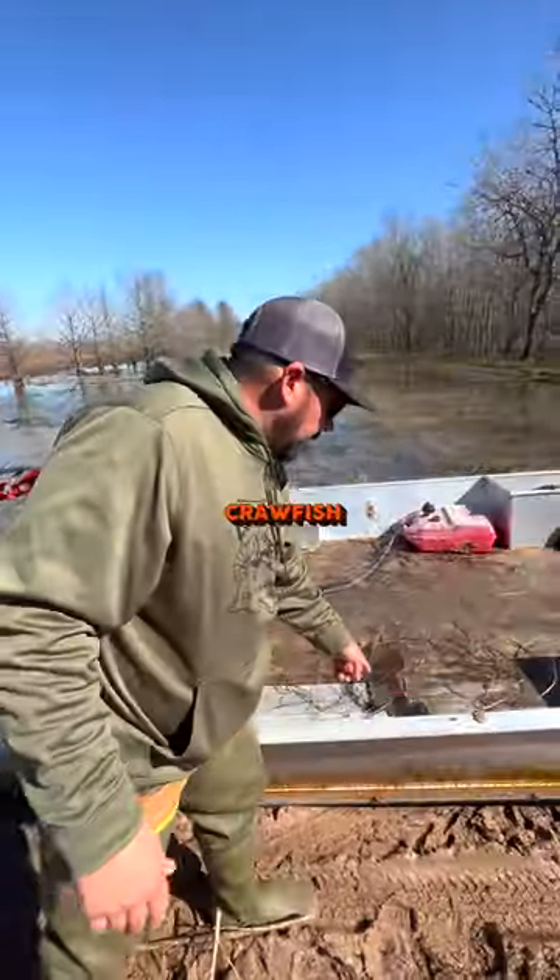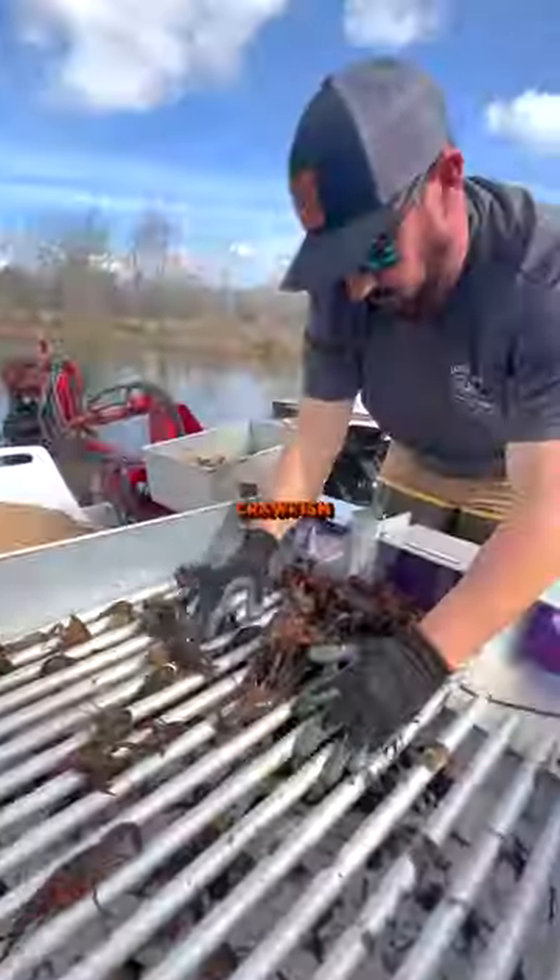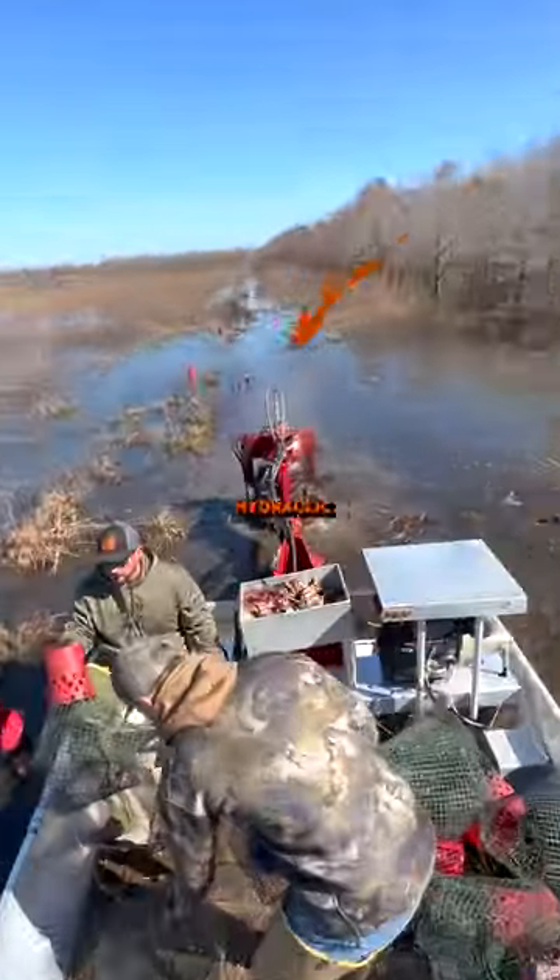We use pedals for the crawfish boat because you need your hands to pick up the traps, put bait in them, and sort the crawfish. Crawfish boats work with the hydraulic wheel.